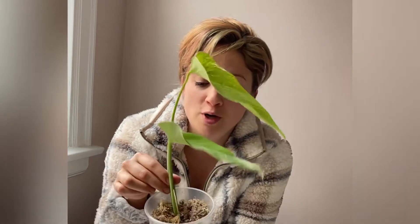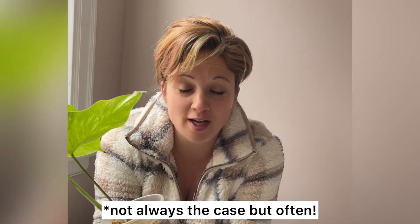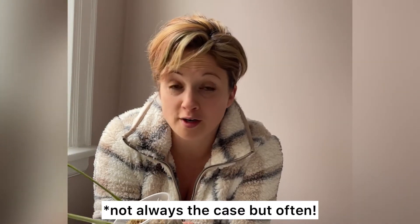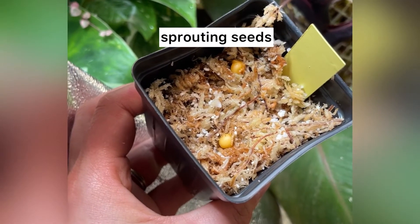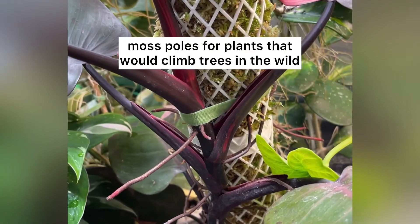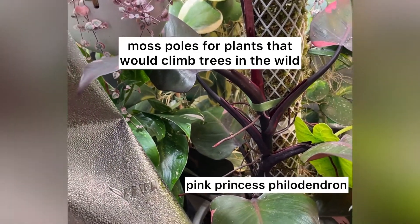Hi everyone, I'm here to talk to you about sphagnum moss — this fluffy stuff that people in the plant community all over the world use to put their cuttings and seedlings in so that they sprout roots faster and more reliably than they often would in other mediums such as water or straight-up soil mix. I also place seeds on top of sphagnum moss so that they sprout, and I use moss poles so that my climbing aroids' aerial roots attach and each leaf gets bigger and bigger.